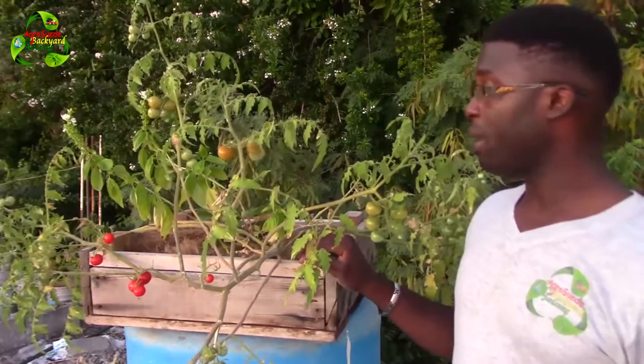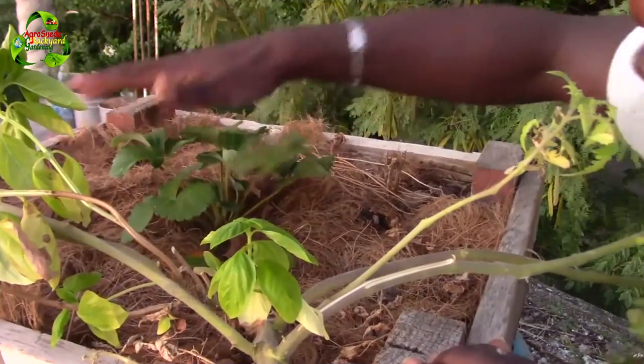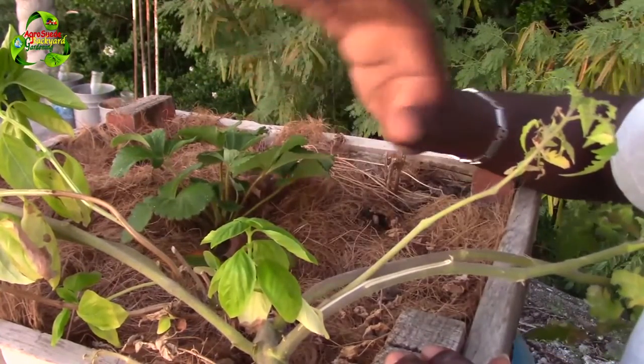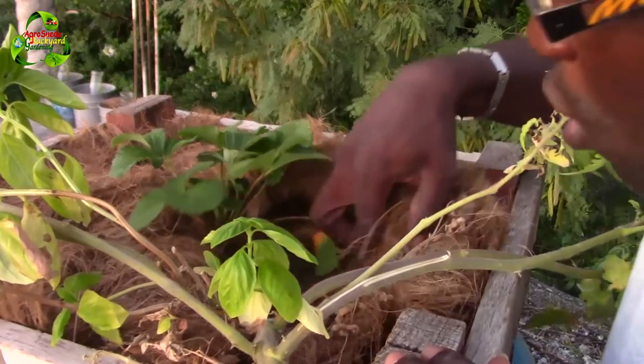If you remember, I decided to actually grow the strawberry in this box, so as you can see the strawberry is going right in the center here. As much as I'm happy that the cherry tomato plant grew here, I have to remove it because it is affecting the strawberry plant.